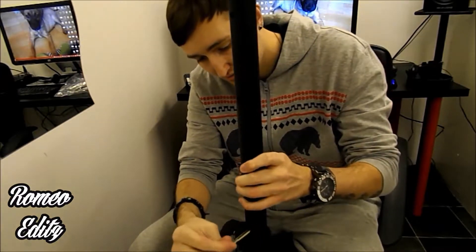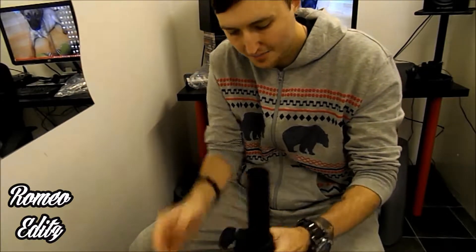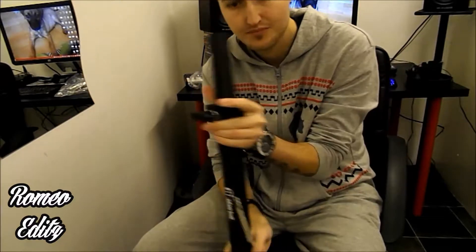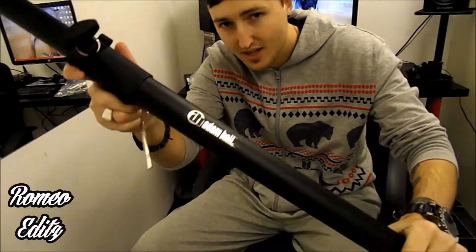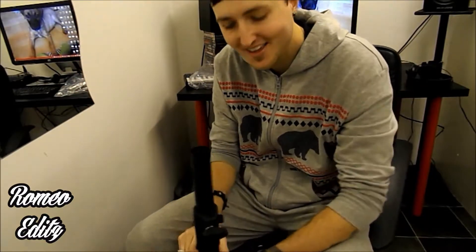That's pretty much it, really. I can tell you that it's very nicely built, quite heavy and sturdy. It's by Adam Hall Stands, so you can look that up. Thanks for watching my unboxing of the Adam Hall Studio Monitor Speaker Stand — peace!